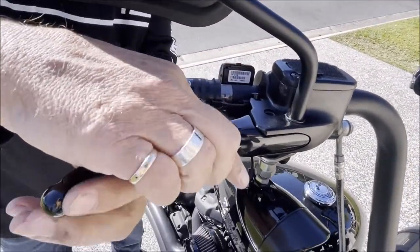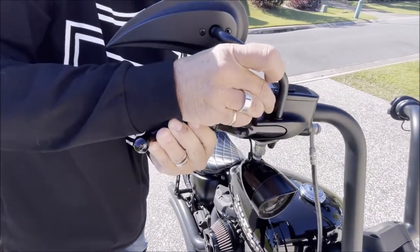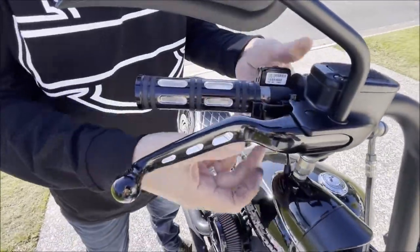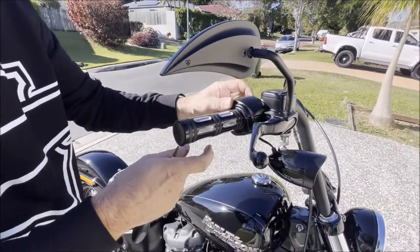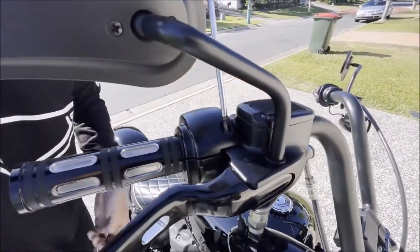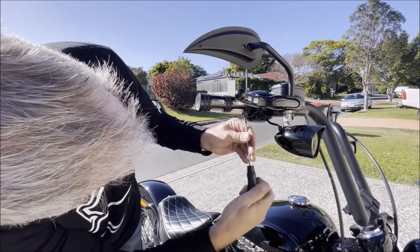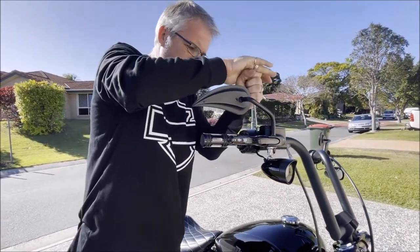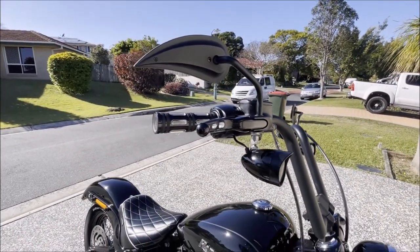Looking pretty good. Grab the pin before it falls on the ground — that's the small pin. Put the circlip on. Look at that! Now put that cover back on, check the screws are the right size, and torque them up good and tight.